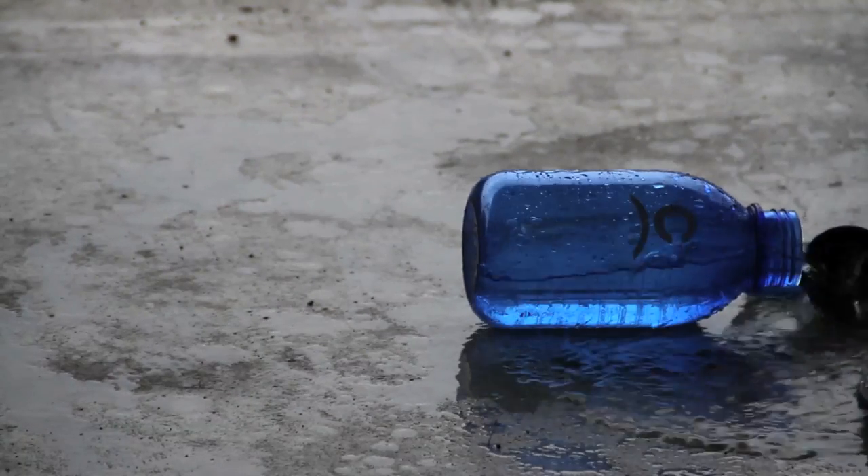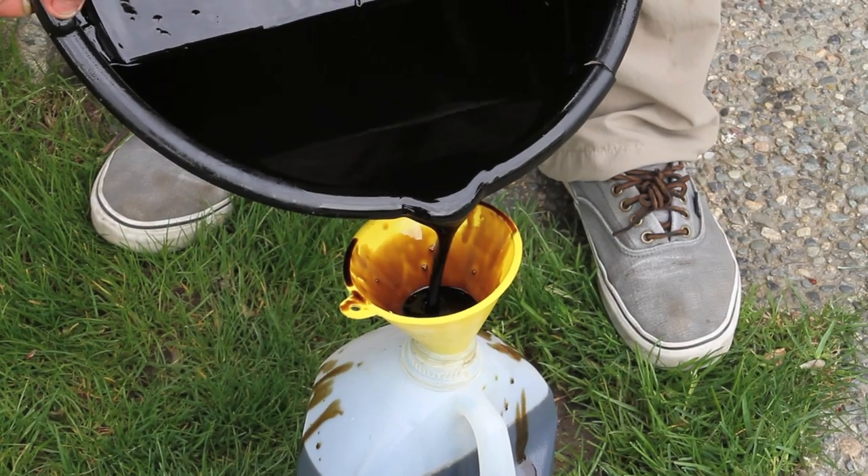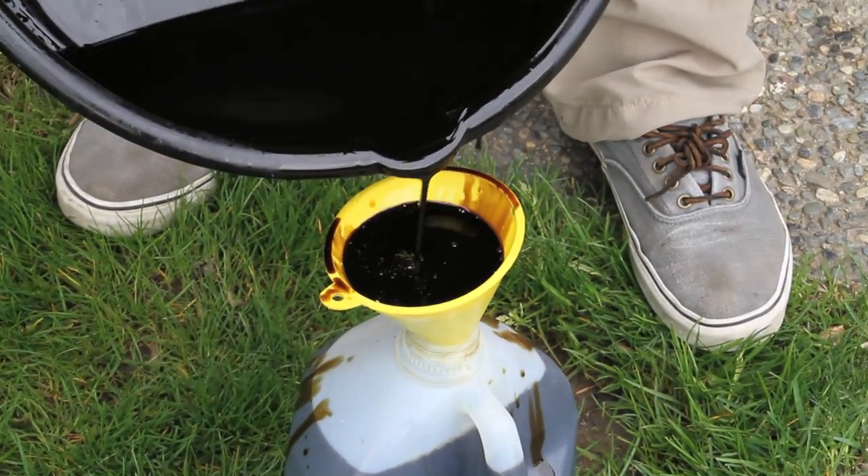Put your oil cap back on, along with anything else you removed, and close the hood. Pour your waste oil into an old container and take it to a place that recycles used oil. Don't pour it down the storm drain — it harms the environment.